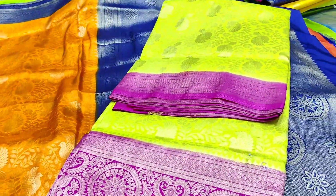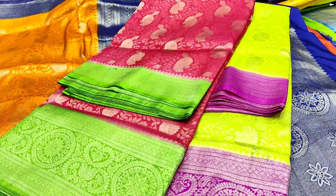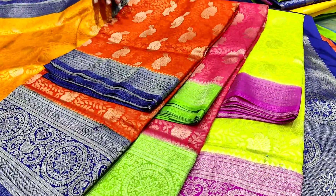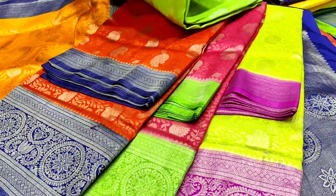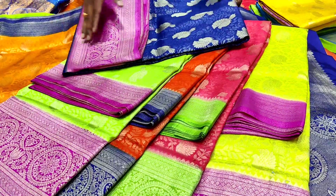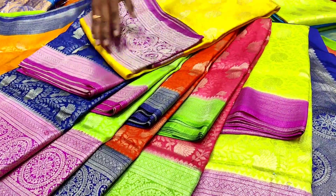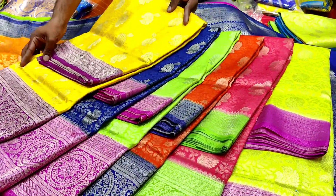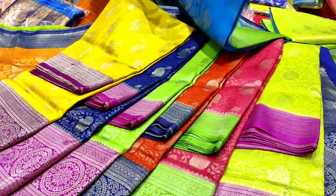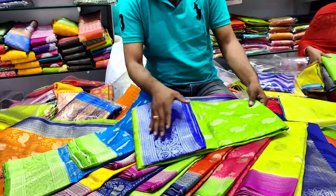Next color combination is lemon yellow and pink. Next one is peach color and green combination. Next color combination is red and blue. Next color combination is parrot green and pink. Next color combination is blue and pink. Next color is yellow combination. Next color is sky blue combination. Next color is peach, green and blue combination.